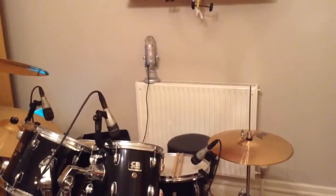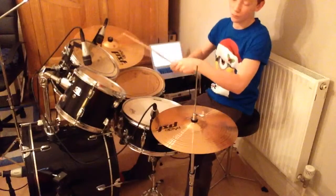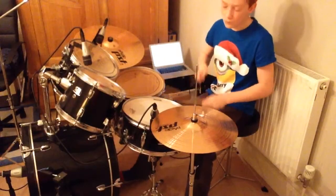The first one is going to be behind my kit, just facing the snare drum.